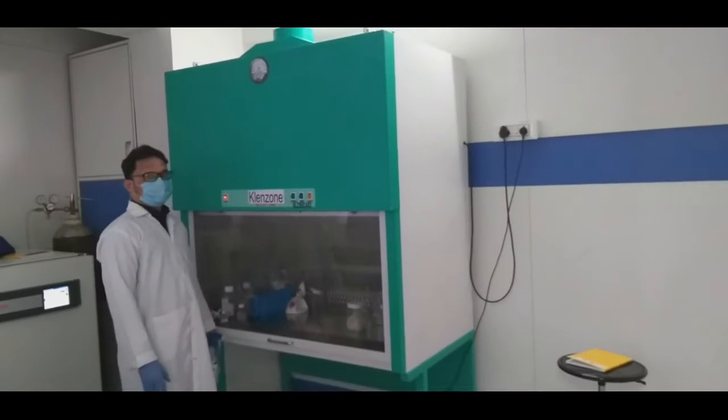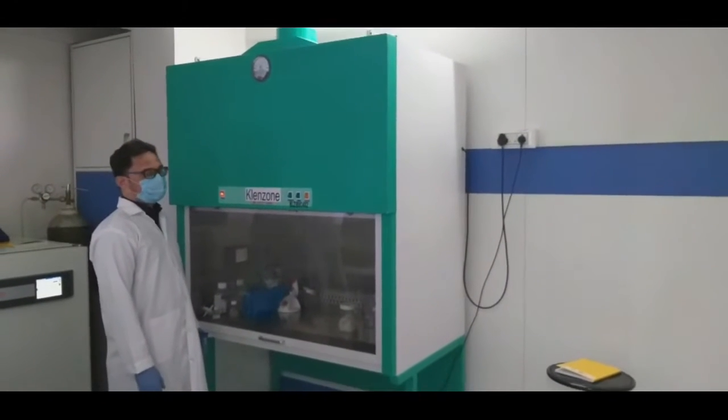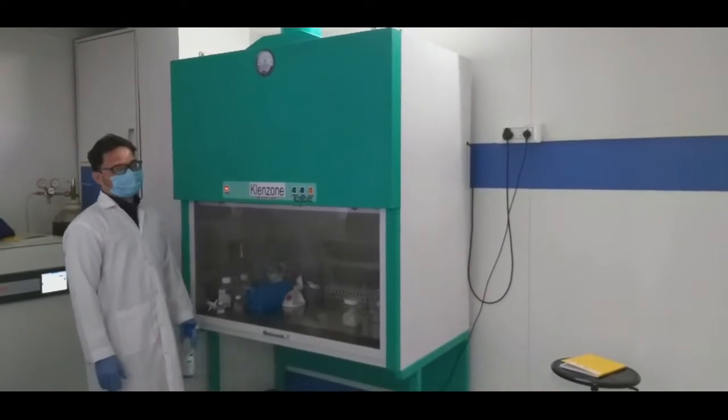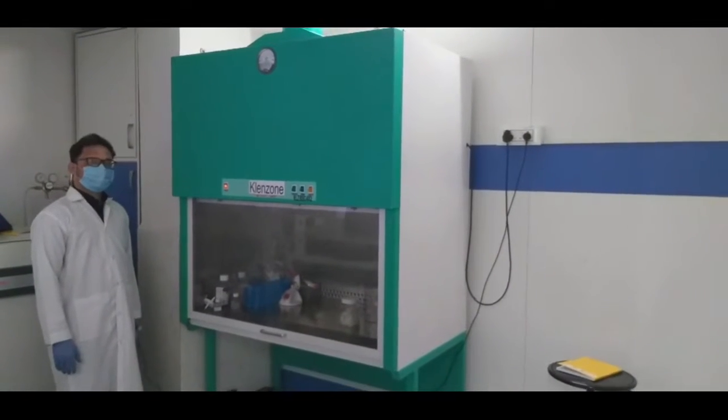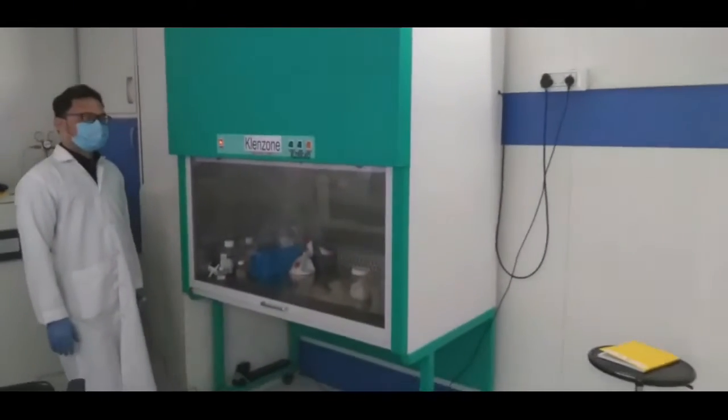Before starting the actual animal tissue culture work, we need to understand the very important instrument required to carry out this work. The name of the instrument is the Biosafety Cabinet.